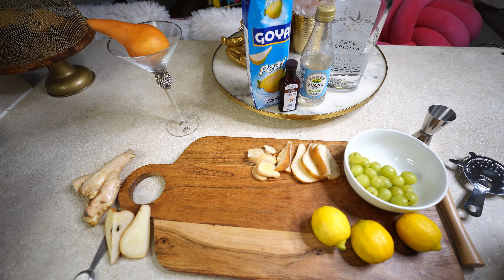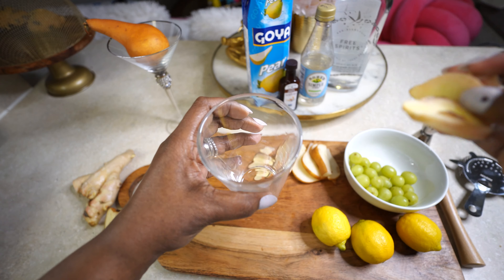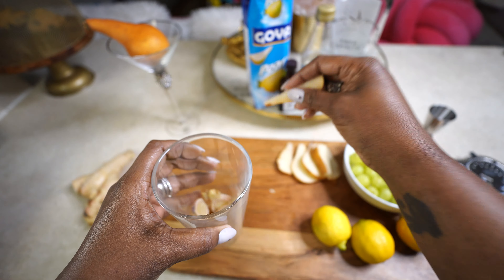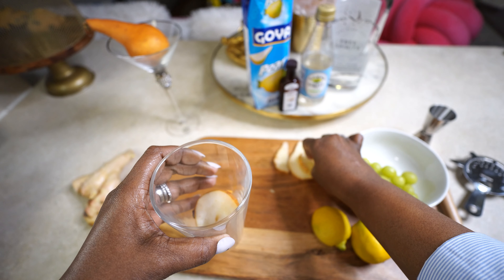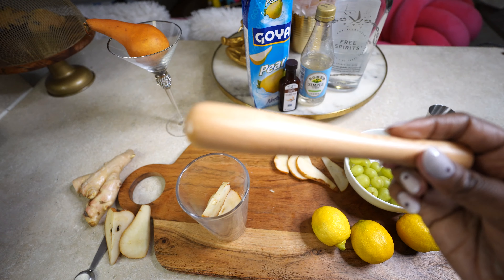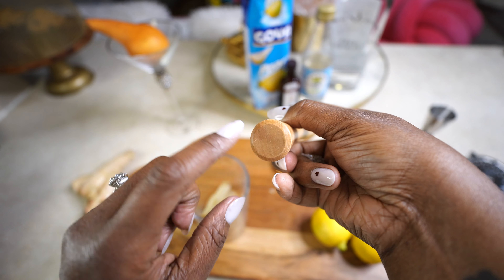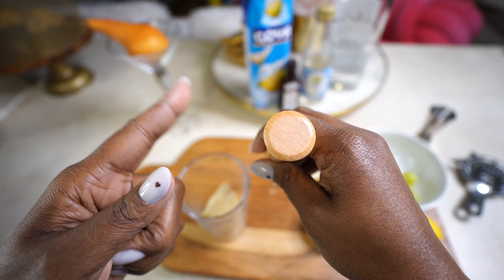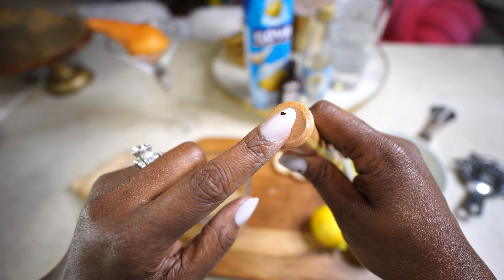First I'm going to clear some mixing space. I'm going to take my Boston shaker cup and add the ginger, then add a few pieces of the Bartlett pear as well. I'll take my muddler and press everything down. Some muddlers have a plastic adapter piece, but this one doesn't — it's my first one, so I'll experiment with others later.